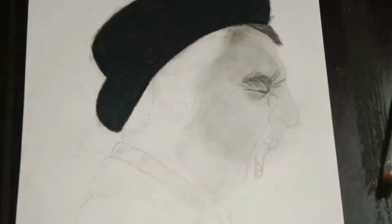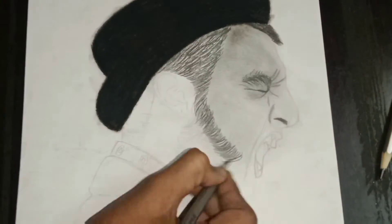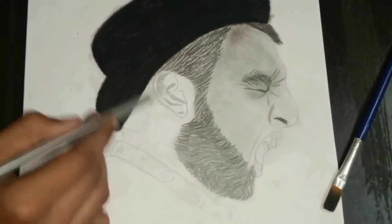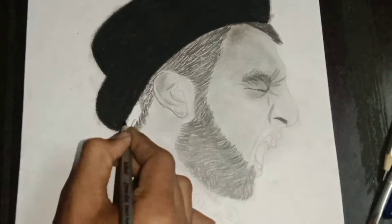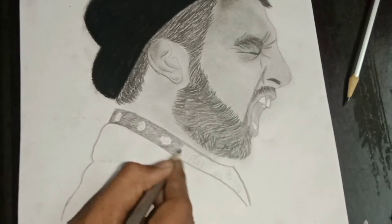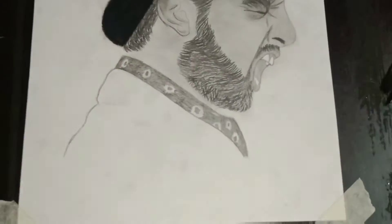I used an HB pencil for the whole face and blended it with a brush. Then for the hair I used a 10B pencil with a light shade, building up to a dark and medium shade. I used it for the hair and neck with HB and 2B pencils.